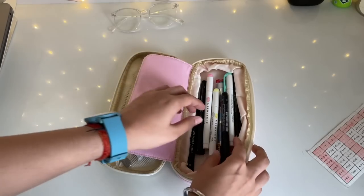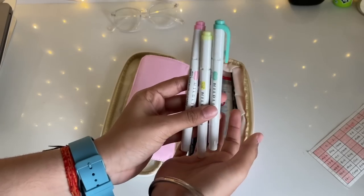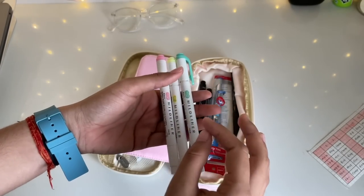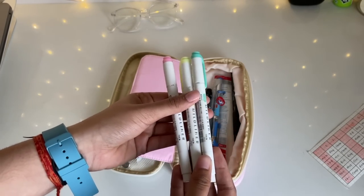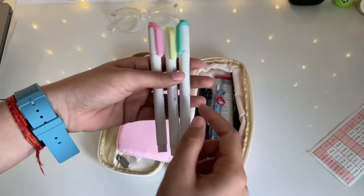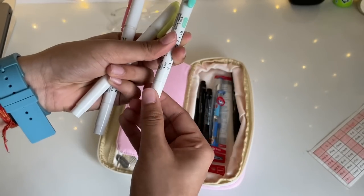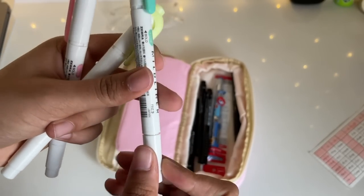My last section has quite a lot of stuff. First I have three Mildliner pens, which I use so often — especially for reading my textbook, where I highlight important points. They come in three shades: teal, fluorescent yellow, and pastel pink. These are dual-tip ones: one side is the standard chisel-tip highlighter, and the other side is a finer tip.